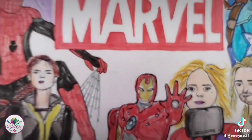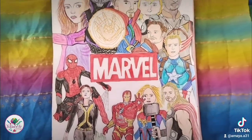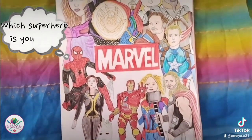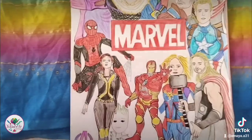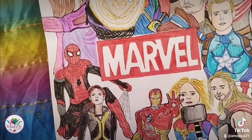And also Groot. This is my final look — so which do you prefer, Marvel or DC? And this is how my drawing looks now, so which superhero do you think is your favorite from all of these?